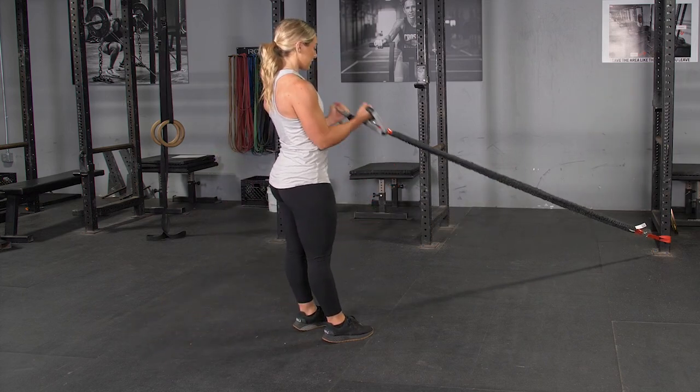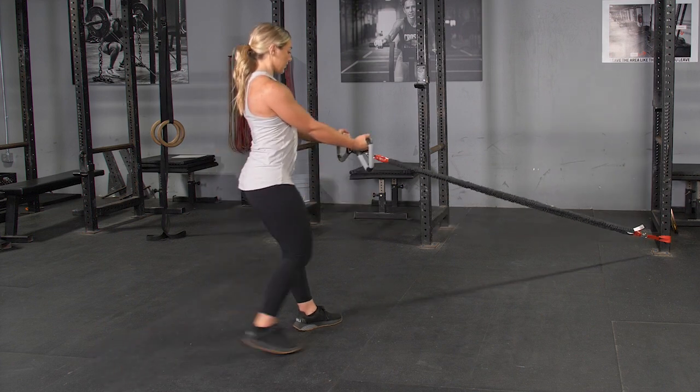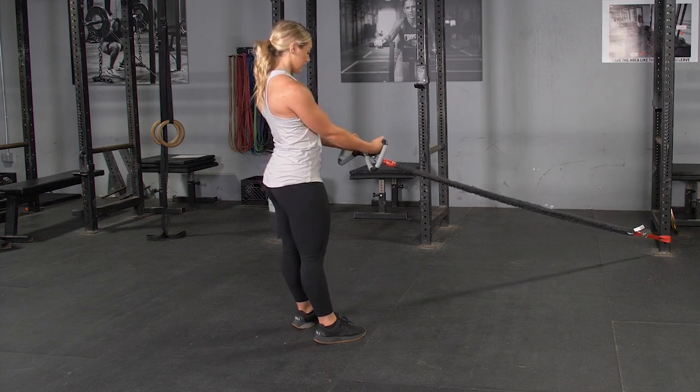For the reverse lunge and curl exercise using your T-grip max bar and band kit, begin grasping the max bar with the hammer grip facing the anchor point of the bands, standing in an upright position.